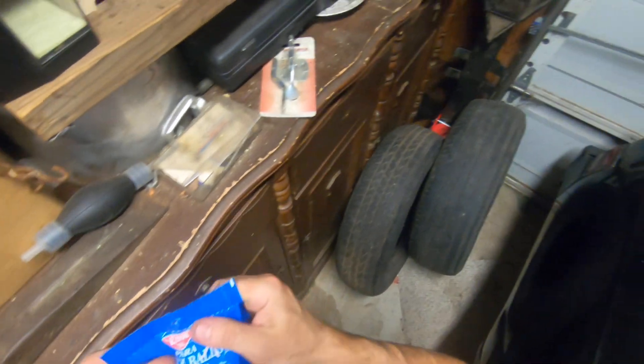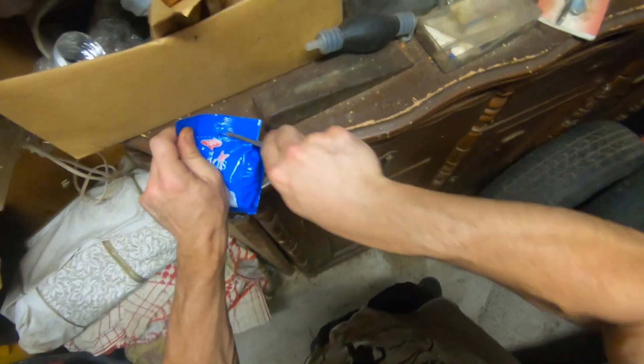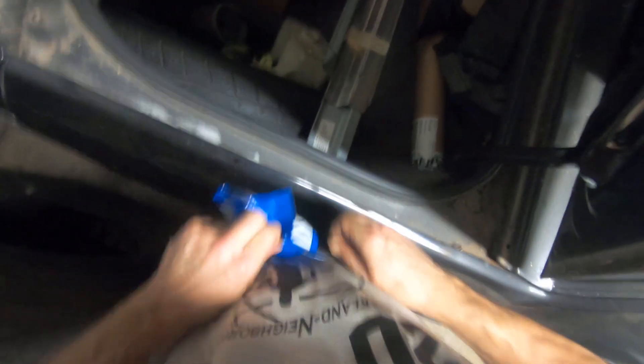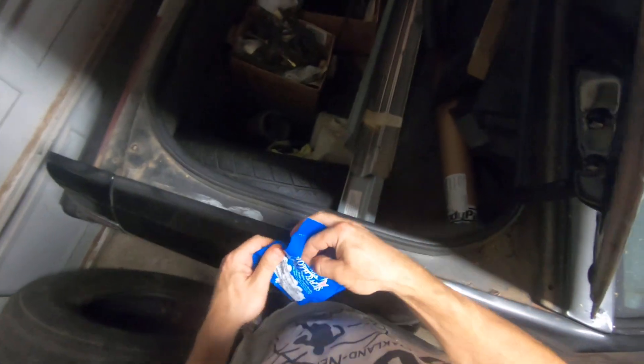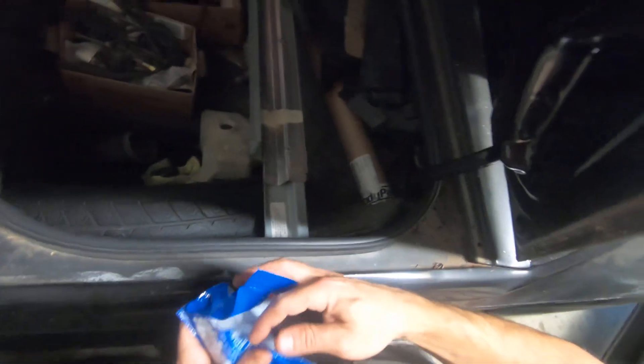We're gonna deter these mice from getting in here — or not prevent them, we're gonna deter them. Oh man, those smell like a urinal. We'll just throw them in — just throw it right in there. No mouse will get that.